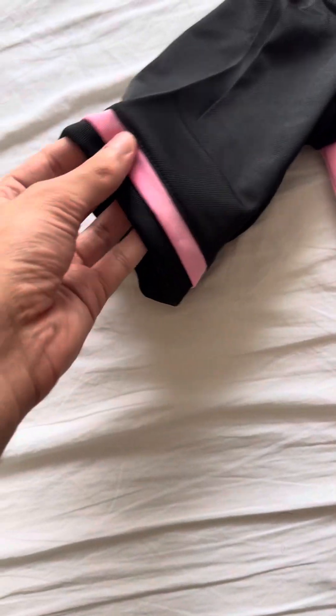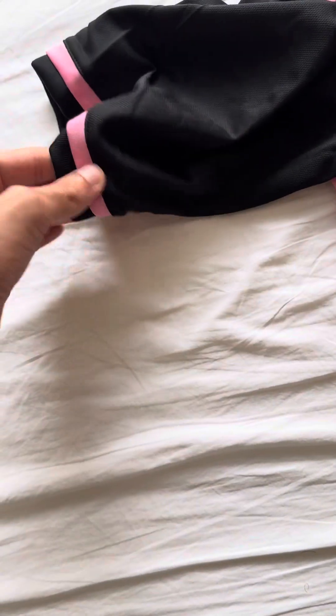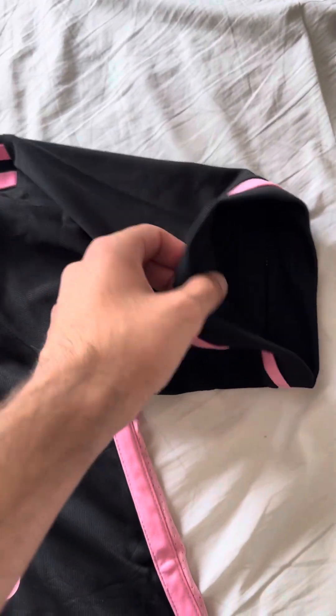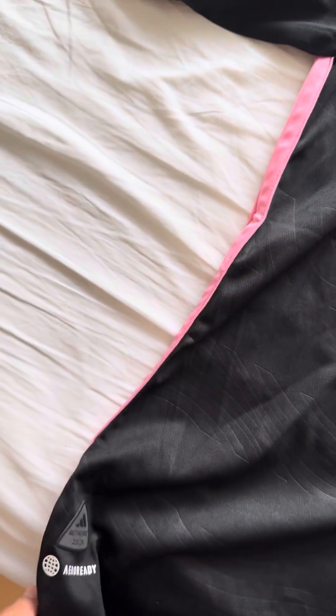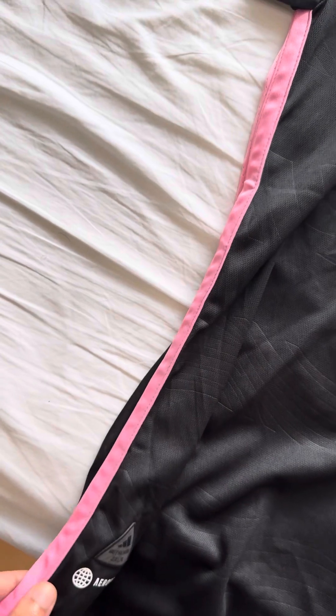Here we go with the colors again — another pink outline, black and pink, Miami Vice. That's super cool, nice detail. Same thing here on this side.